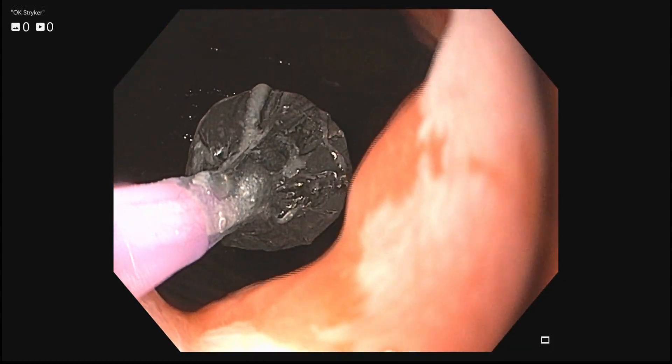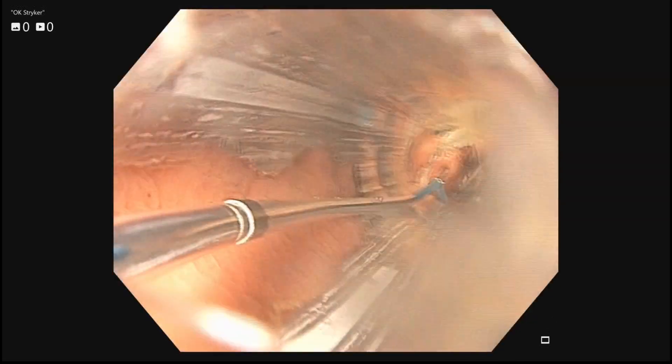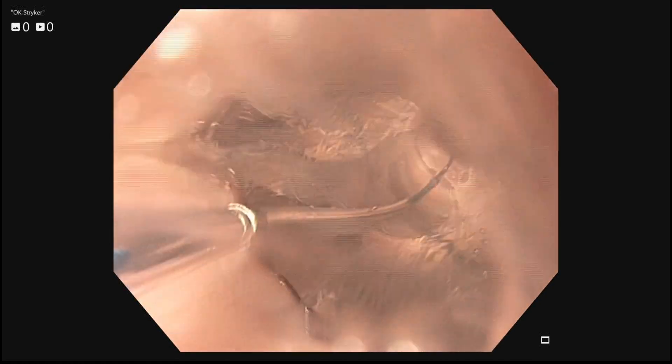Retrograde balloon dilation. The balloon is inflated at the GE junction. Retrograde dilation is performed as shown.